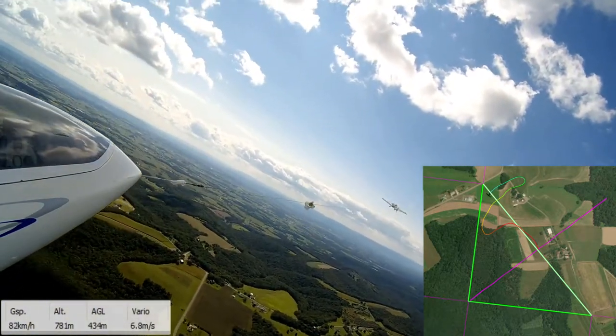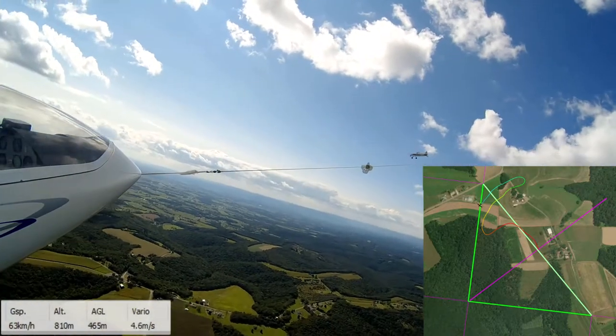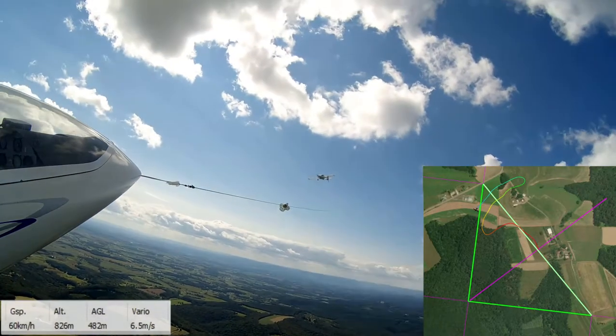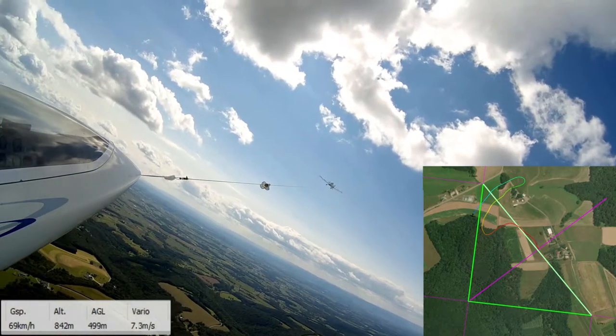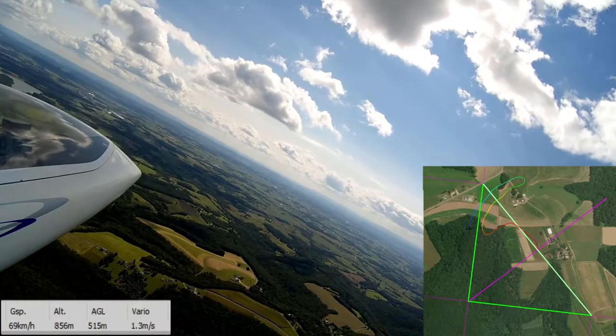You're going to see the tow get a little screwed up here as we come up on 500 meters, which is right where we want to be. So I'm going to release.